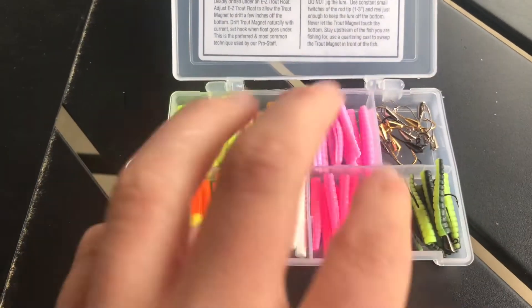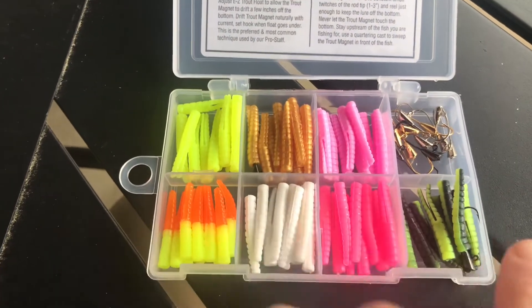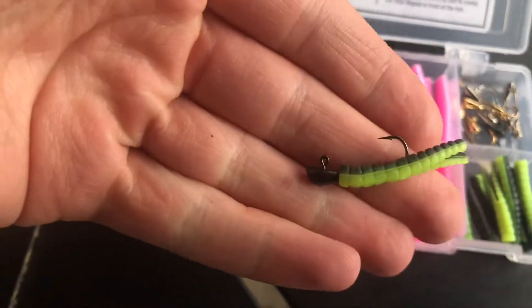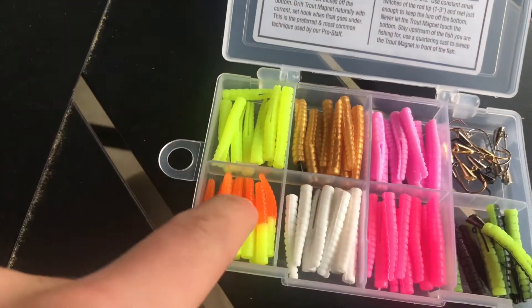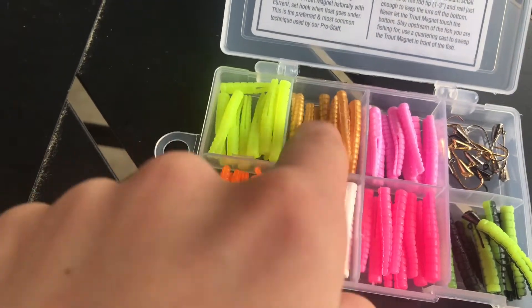Now, when it comes to pairing the heads for these, I'm going to show you just one thing. The Catalpa Worm has a black head, so of course you're going to want to put a black head on that. When it comes to these pinks, you're going to want a silver. These yellows, you're going to want a gold. And for these, you're going to want black as well.